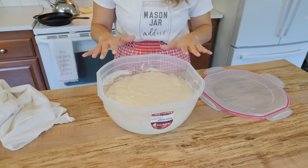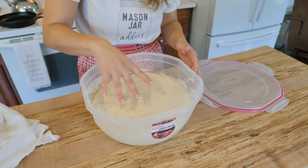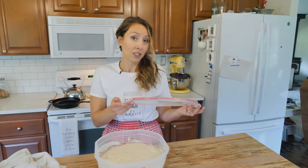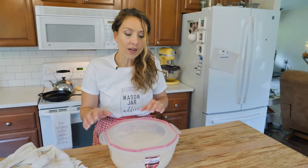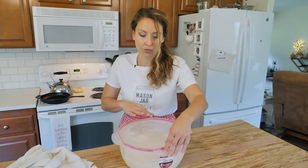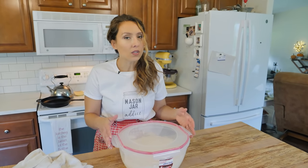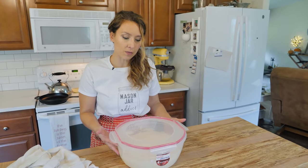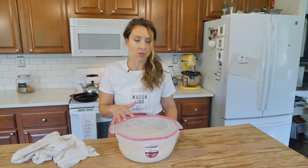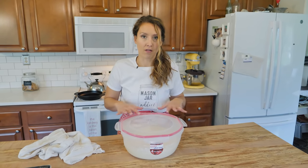You don't do anything to this — you can see it's puffed up with little tiny air pockets and bubbles. You don't punch it down, you don't stir it. All you do is put a lid on, and we don't actually want it to be airtight. So when I put this lid on, I only clamp down two sides so there's still some airflow. Depending on what type of bowl you have, you can use a glass bowl with saran wrap, beeswax wrap, or similar — but don't seal it all the way. Leave a little bit of airflow.